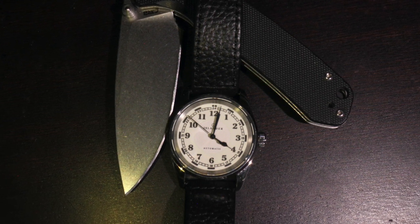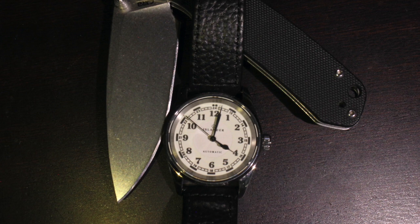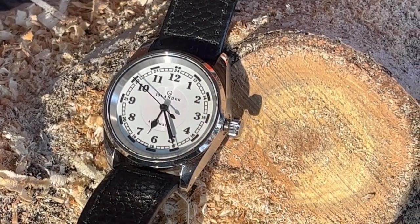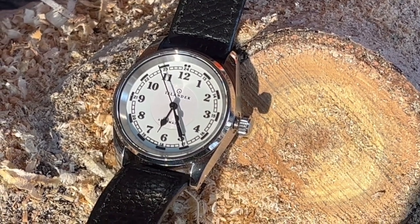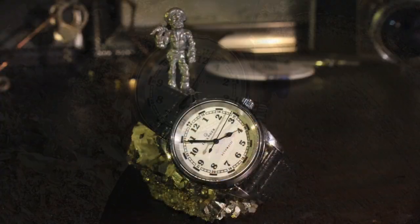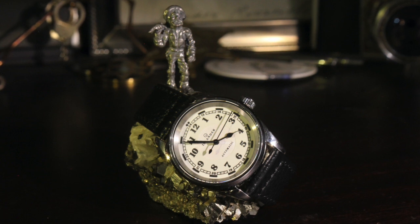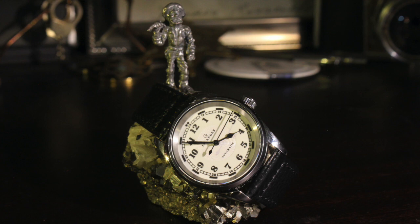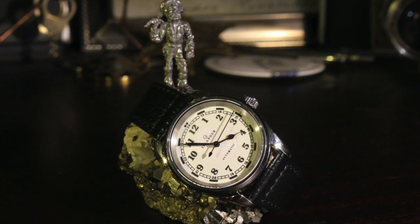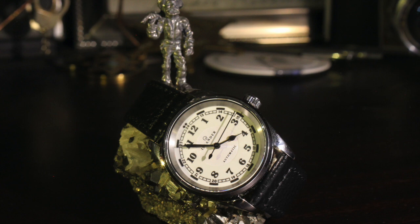One thing I want to change out is the strap. What holds me back from wearing this more is that I work in outdoor power equipment in the summertime, so I'm sweating, and that's just not good for leather. I'm looking for a metal bracelet — specifically a 20 millimeter that tapers, because I have one now that doesn't taper and it doesn't look right given the small case. If you have any suggestions, put them in the comments below.